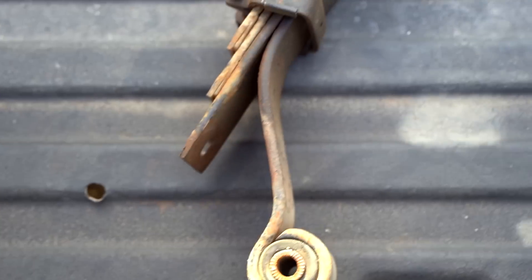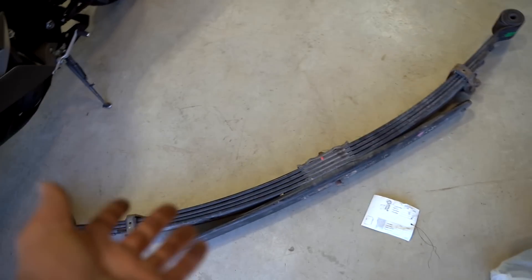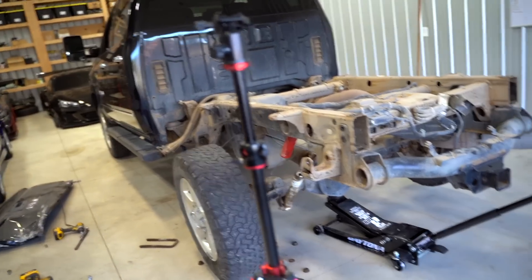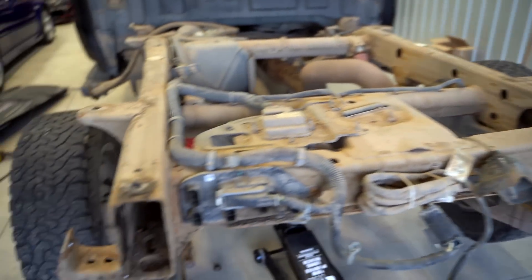This is the old leaf we just pulled out — that is what it looks like bent — and that is what it's supposed to look like. As soon as we get the new one in, this thing should drive 100% straight, provided the frame isn't bent. With the box off I think we would see that, but I don't see anything weird going on at all.